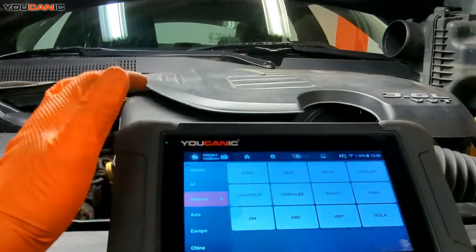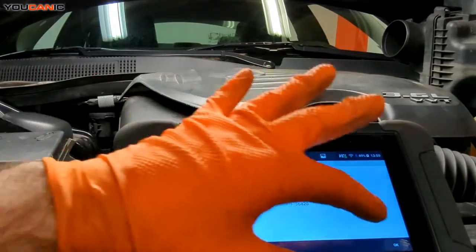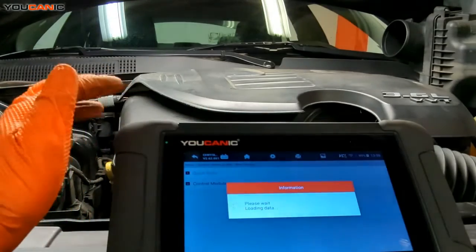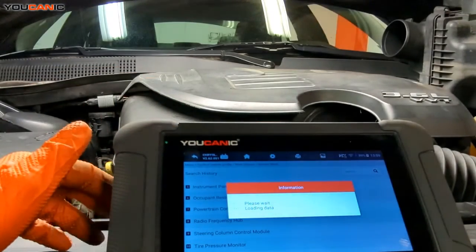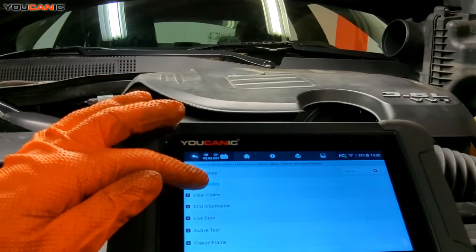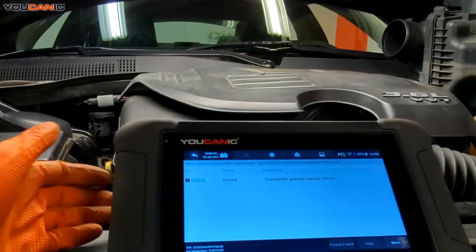We're going to go through diagnostics, choose Chrysler, do the smart VIN, and it's going to populate the vehicle and engine size. We match our VIN, hit enter, and then quick scan will scan every module in the vehicle. We go down to the powertrain control module — that's the engine control module — hit read codes, and we come back with P0335, the crankshaft position sensor circuit.